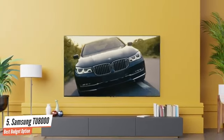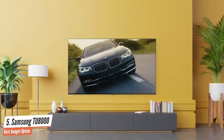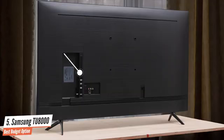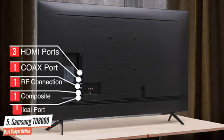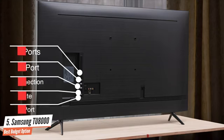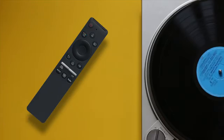It is a pretty viable solution for wall mounting since it's relatively thin looking at it from the side. The Samsung TU8000 has a good amount of ports on the back, including three HDMI ports — one with ARC support — a coax port, RF connection, one composite port, and an optical port to complete the package. It also comes with a simple and intuitive remote control that I fell in love with.